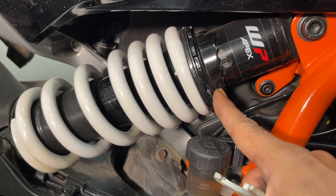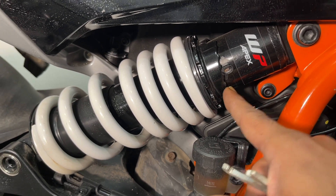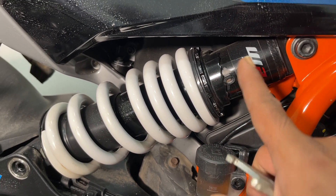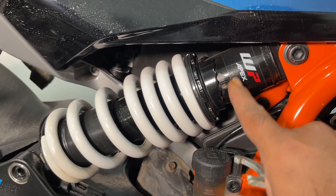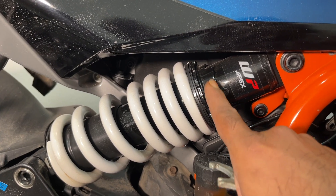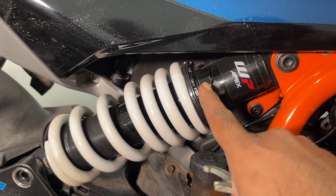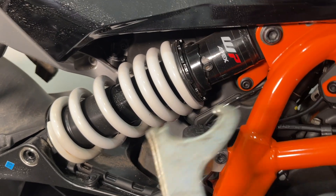There's a slope over here — the more this notch comes to this side, the softer the suspension becomes, meaning the preload is reduced. The more you adjust it to the other side, the preload increases, making the suspension stiffer and more capable of taking more load.